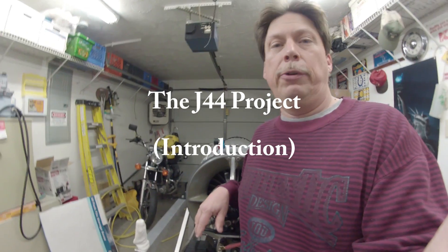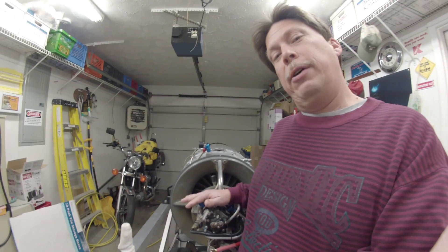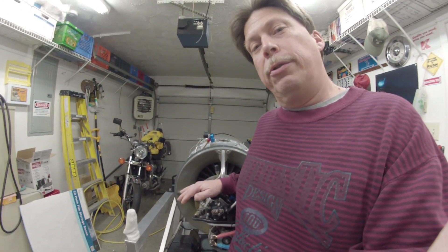Hello, my name is Darren and this video is to introduce my J44 project, which is getting this old Fairchild J44 turbojet engine running. I have always had an interest in anything mechanical, and my main experience is in electronics and electrical. I was in the Air Force four years in avionics, and around these kinds of engines you understand it's kind of neat to see them, but never really thought I'd ever own one.